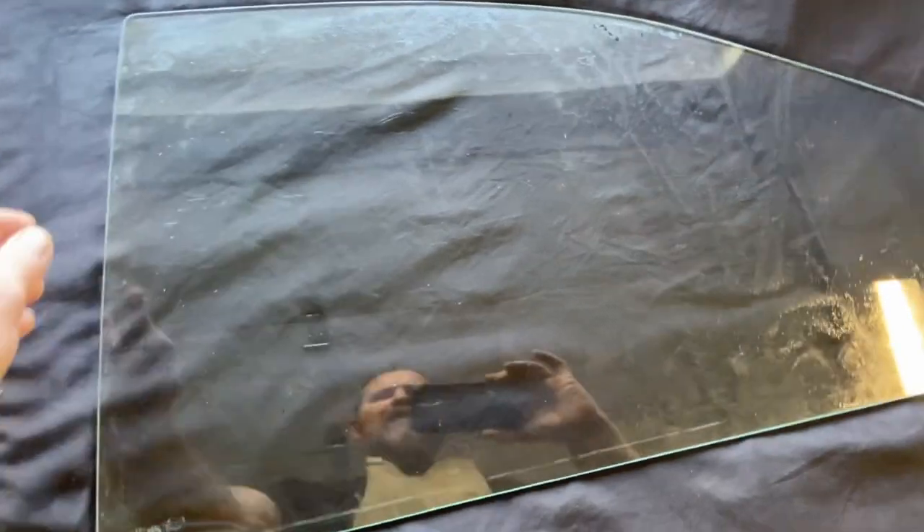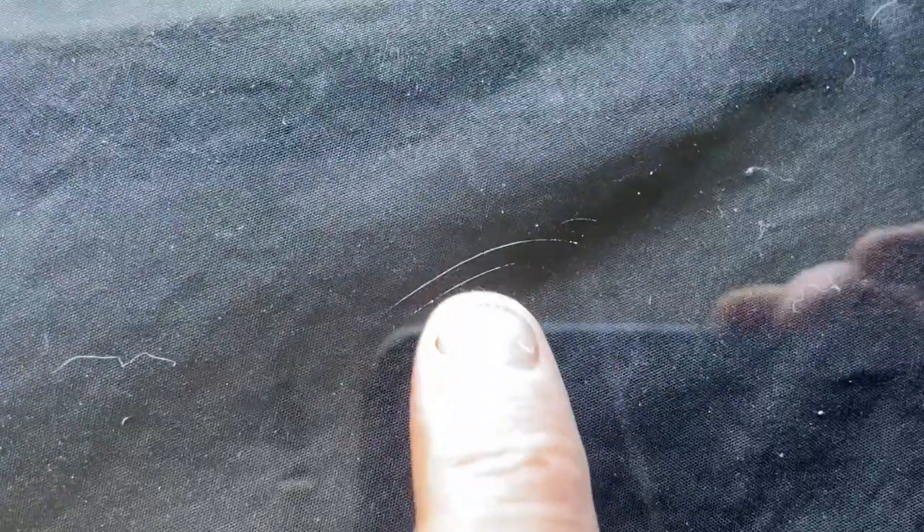So this piece of glass has some overspray on it and some light scratches. I can feel them with my finger. There is a mark around the outer edge where the gasket or seal goes. Let's see how good this stuff works.